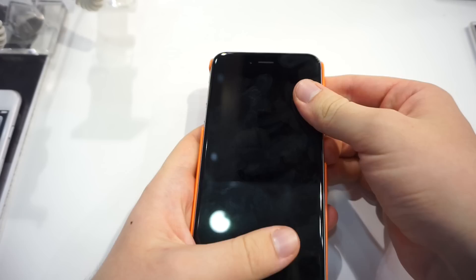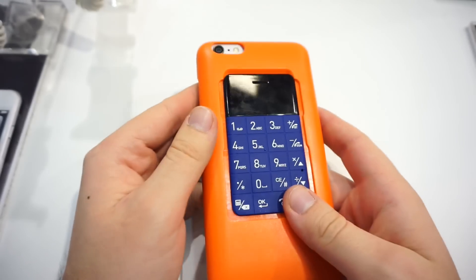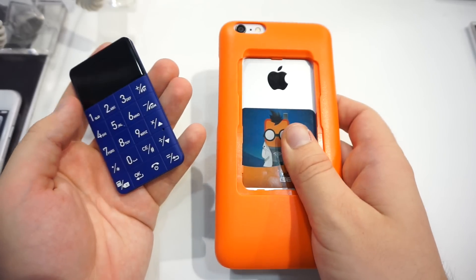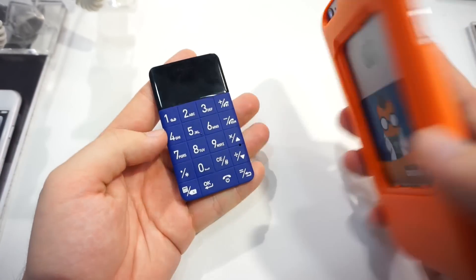It's a smartphone case for your iPhone 5, 6, or 6 Plus. We've got my iPhone 6 Plus over here. On the back side of this case you can see a small phone, and you can actually detach it. So here you've got the case and some space for this Talkcase T1.